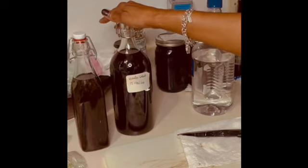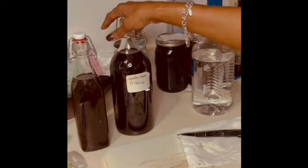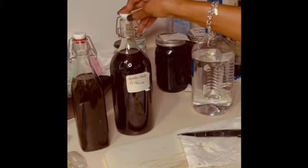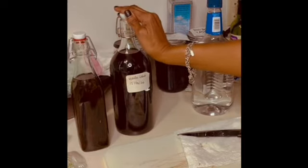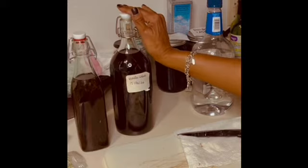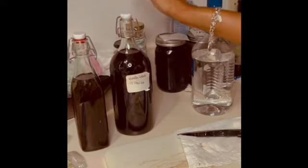I actually use it — some evenings I'll put a teaspoon of it in a cup of tea, or a teaspoon in homemade hot chocolate because I like double chocolate dark chocolate hot chocolate, so I make that myself. I'll put a little bit in there to give a little kick of flavor. Sometimes I'll put it in coffee if I'm going to have coffee for dessert late in the evening, because this is not the best for your morning coffee — but if you're not going anywhere, hey, toast it up!